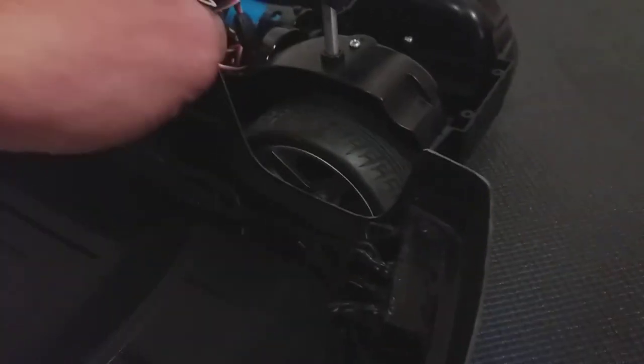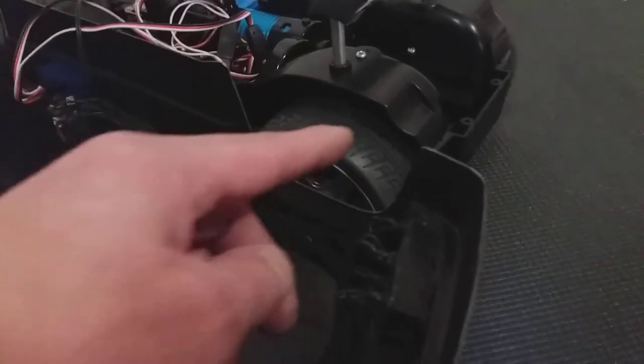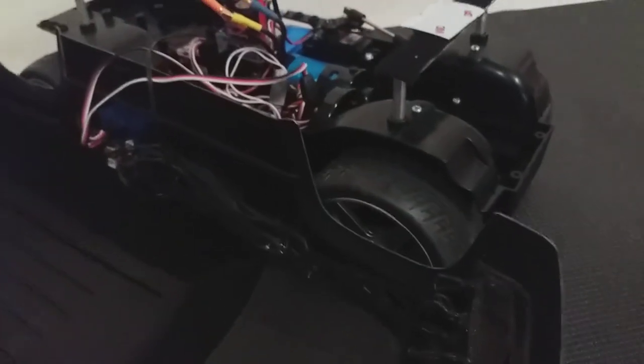I made the shocks as stiff as I could, because I don't want to have to cut out too much of the wheel well — it'll just kind of ghetto up the body. I'm trying to keep it as full wheel well as I can.